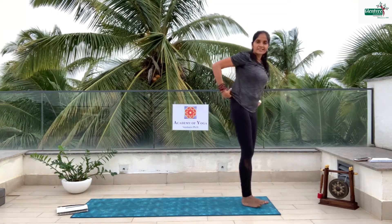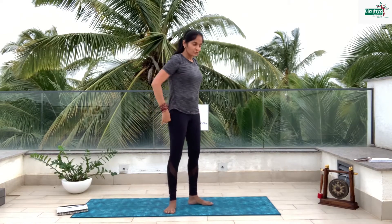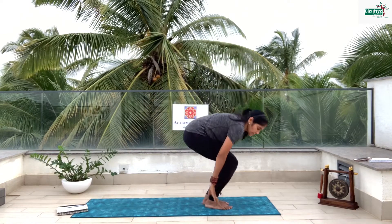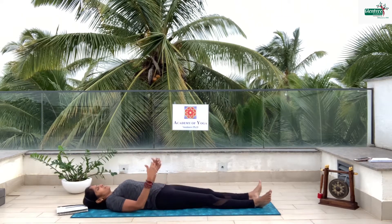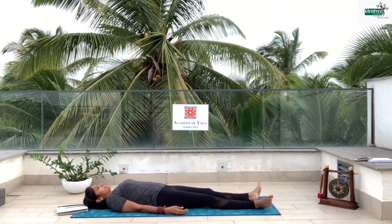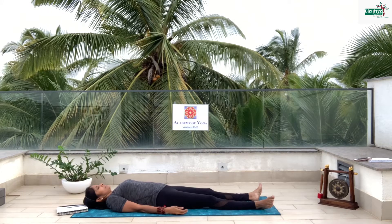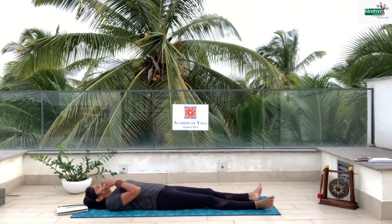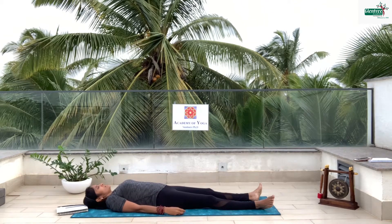Did you have fun? Did you like sun salutations? This is a sun salutation — we just did three rounds today. We are just going to lie down onto the mat and maybe take a few breaths and relax. Open your legs, open your palms and relax. Close your eyes and stay there. Breathe in and breathe out. Inhale and exhale. Try to be as calm as possible.